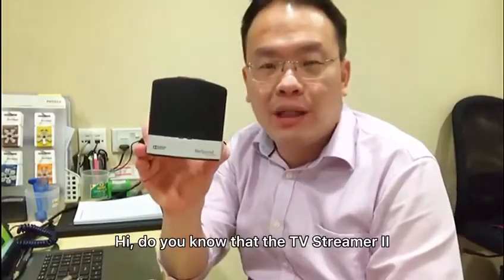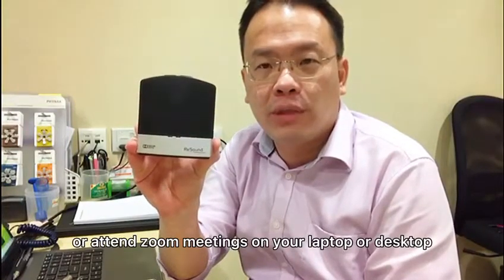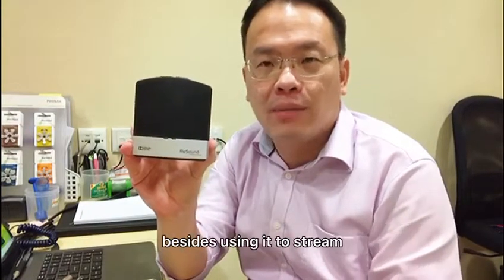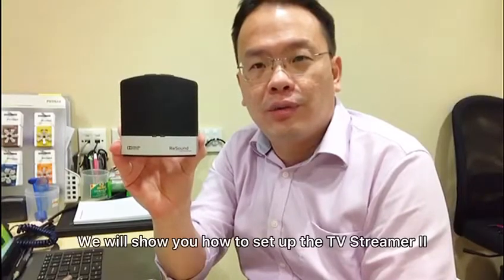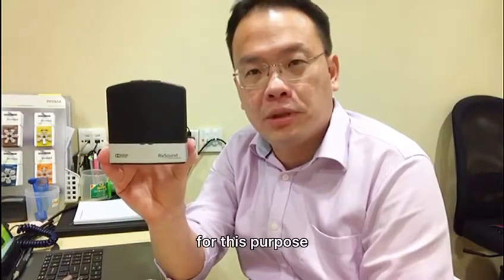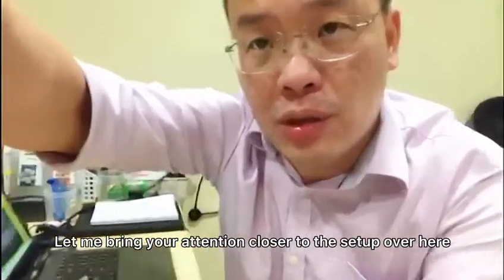Did you know that the TV Streamer 2 can be used to stream videos or attend Zoom meetings on your laptop or desktop, besides using it to stream TV content to the TV? In this video, we will show you how to set up the TV Streamer 2 for this purpose.